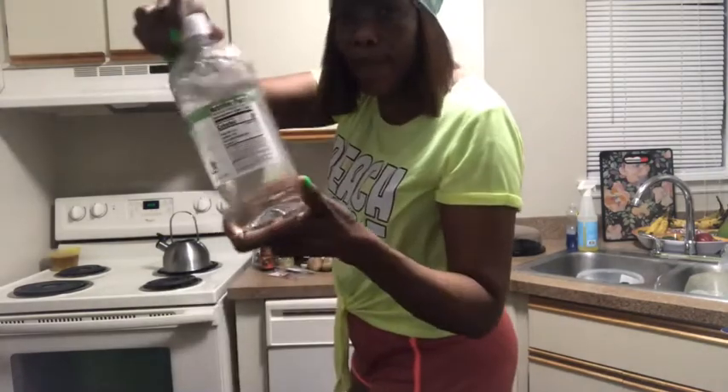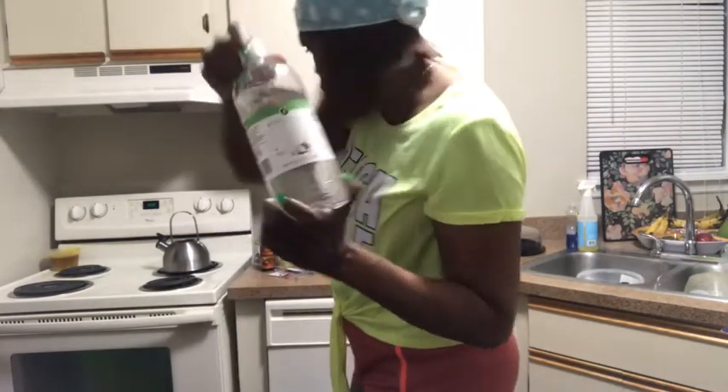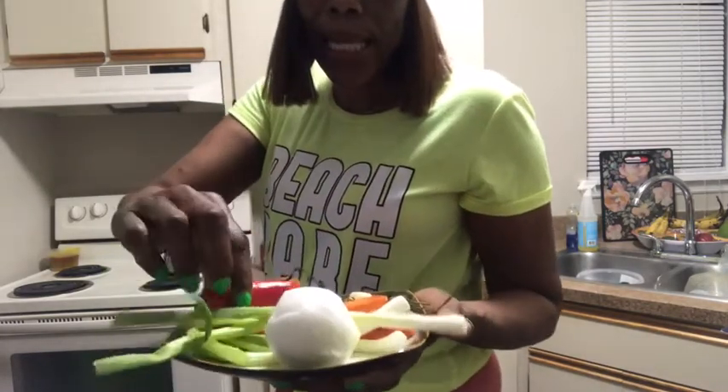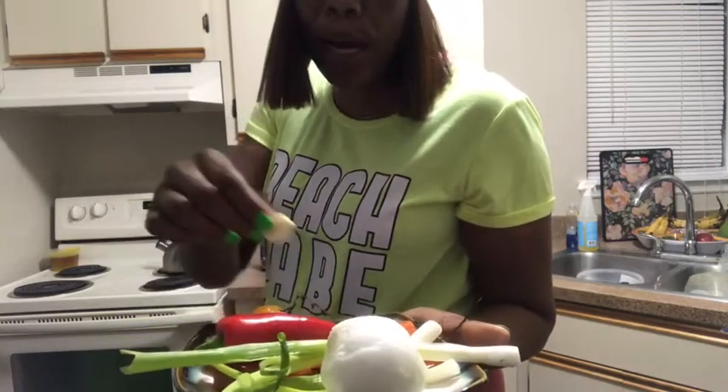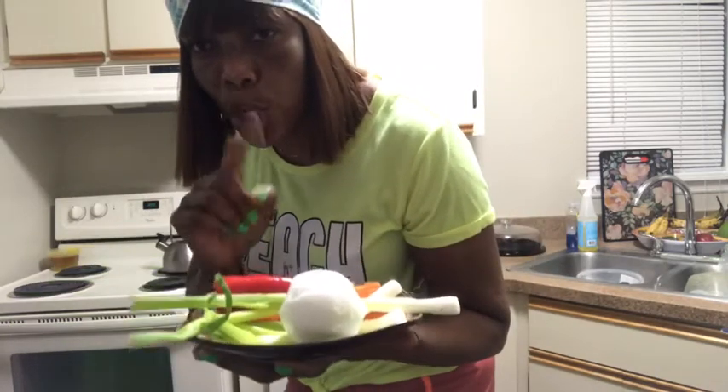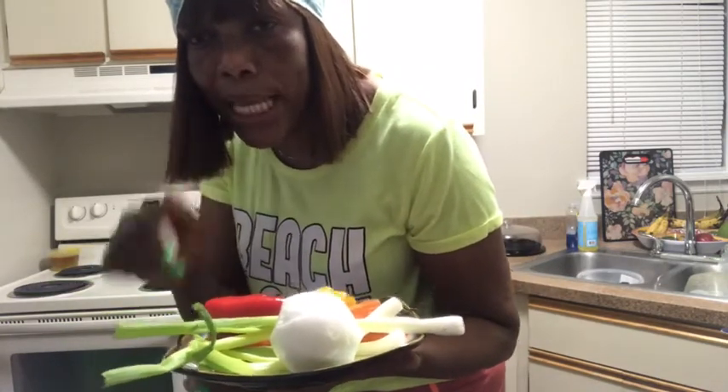I'm also gonna be using my vinegar to wash the meat. Over here I have my onion, my scallion, sweet pepper, garlic, and a hot pepper. I'm gonna come back and show you when I season it — I'm gonna put it away to marinate for tomorrow, and then I'll show you how I cook my oxtail.